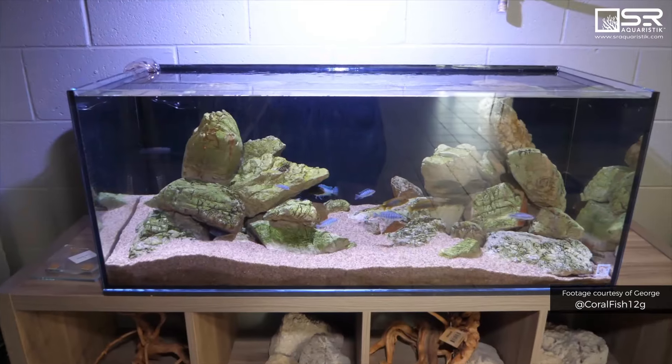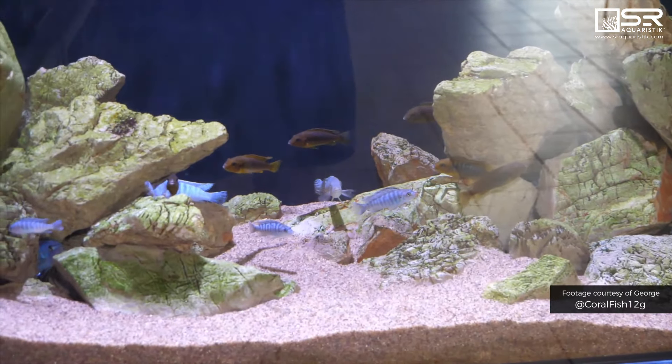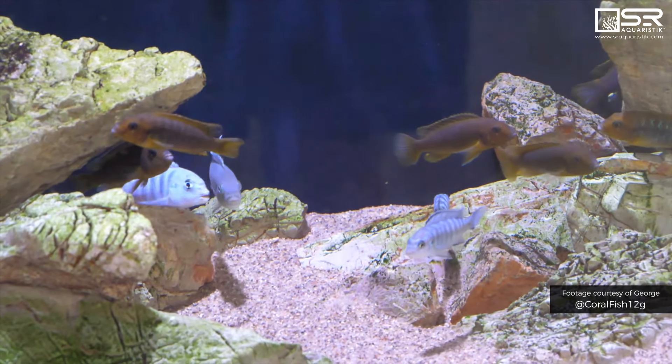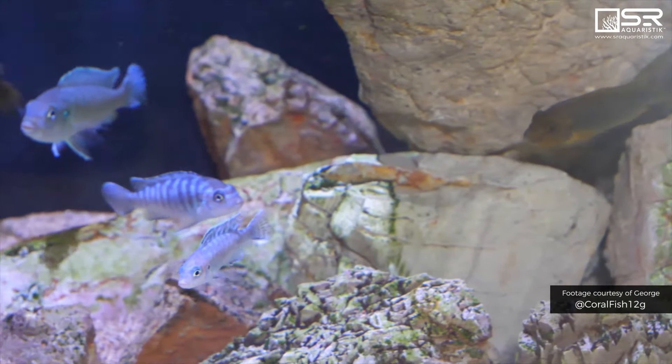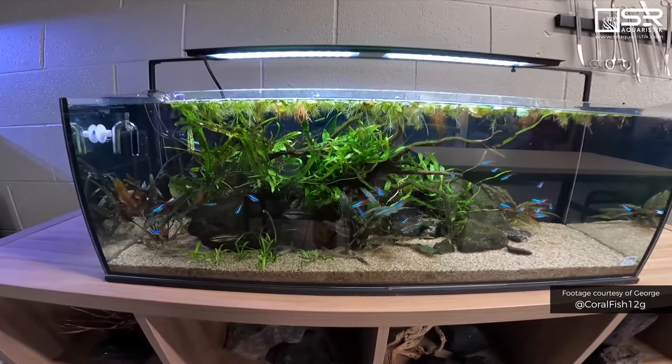This is our African Cichlid Tank, using our Elephant Skin Stone. I really love this tank because the fish are always breeding. You can see where they've dug out and created little caves. When you feed, you see fry coming out all the time, so it's always changing.